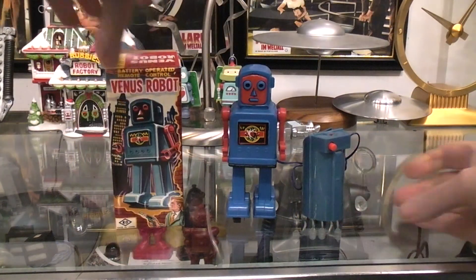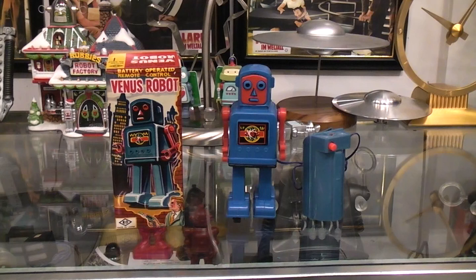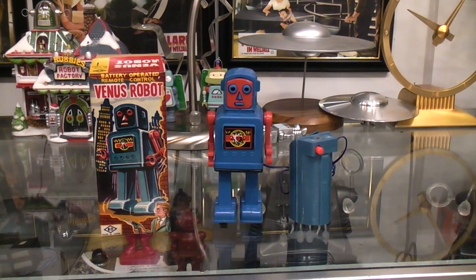I'm sure at the time it was a very inexpensive toy, meant to give the kids some pleasure for a day or two or a week or two. But here we are, so many years later, and the sucker still works. Still looking good — you've got the Venus robot in about as minty a shape as you're going to find.